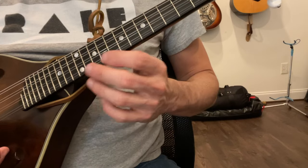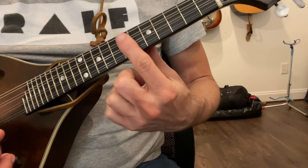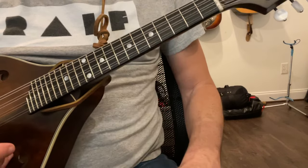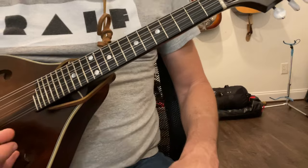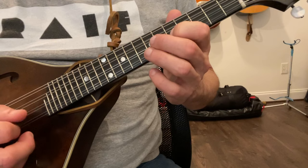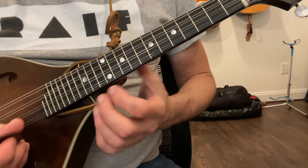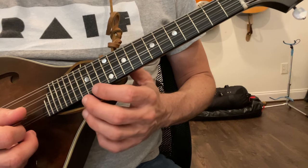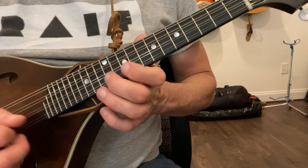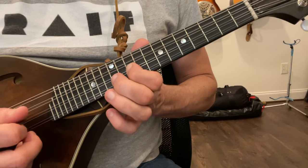All 12 notes are in a spot where you basically need at least three strings to make this work, but they're all there. You can also do this in G — on my A string, the double dots mark the octave, so I know there's a G right there and I can play the shape down from there.